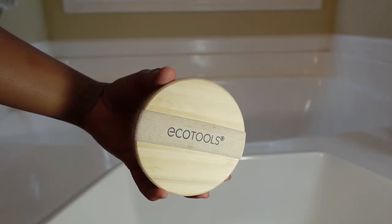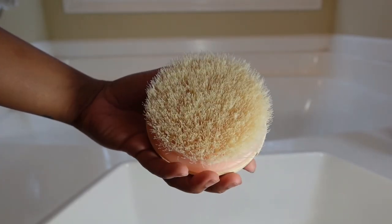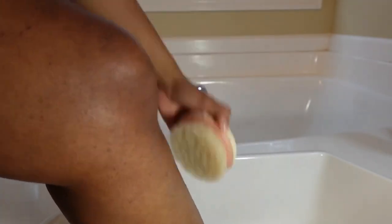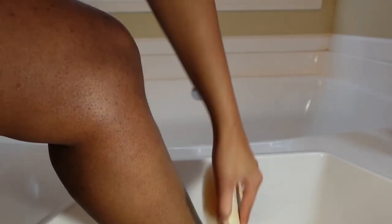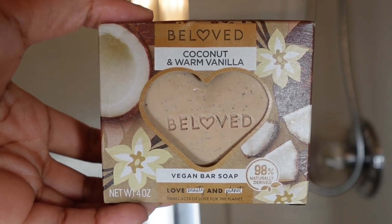The first thing I use before I get into the shower is my Equal Tools dry brush. I already listed out the full benefits of dry brushing in one of my past videos, but the main thing I use it for is exfoliation — it helps with unclogging pores, blood circulation, all that. So if you have strawberry skin, this product is for you. It really does help kick up dead skin before you get in the shower.